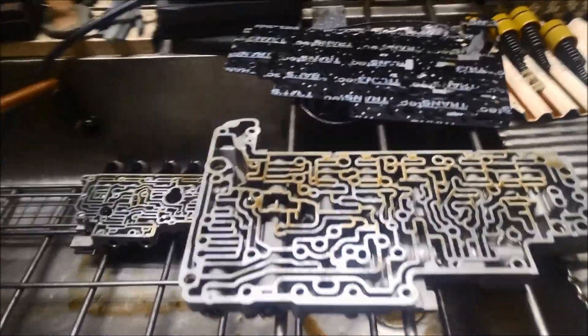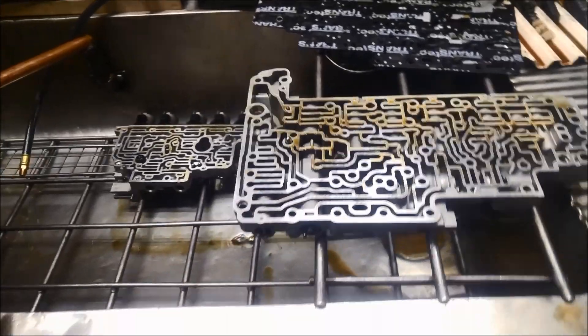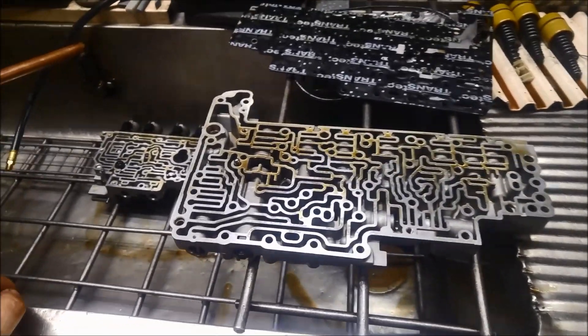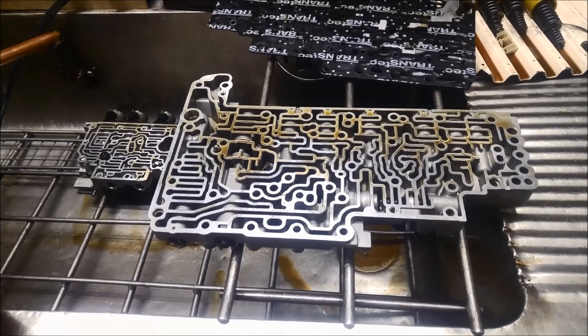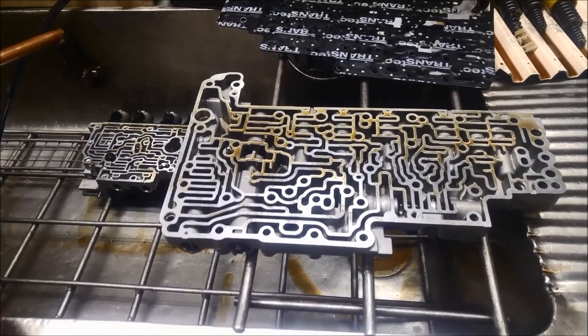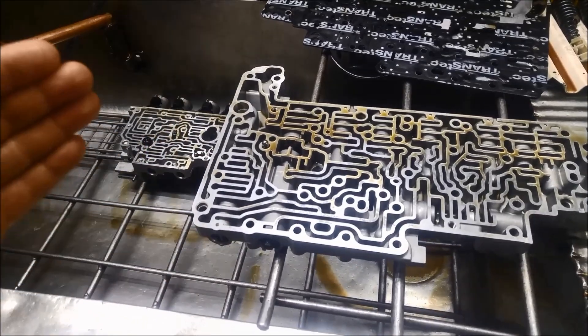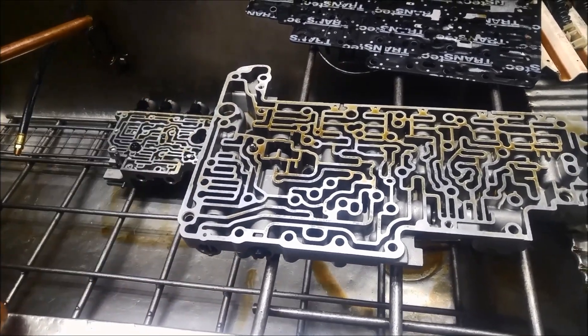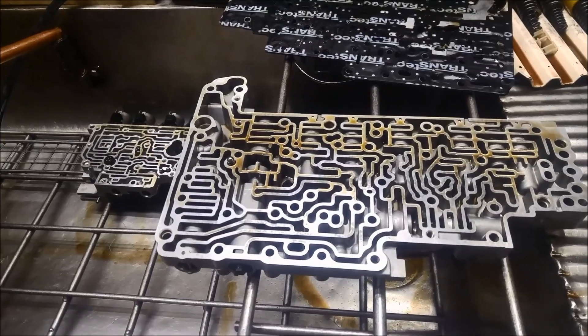G'day. Today we're doing a bit of work on a Mitsubishi Pajero. It's got the five-speed automatic in it, and what's happening is the torque converter clutch is cycling — being applied and disengaged constantly — and what's happening is it's overheating the transmission.